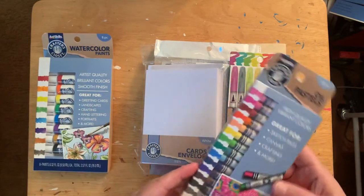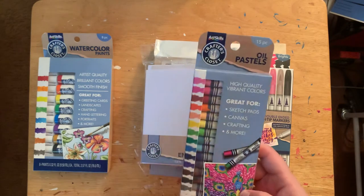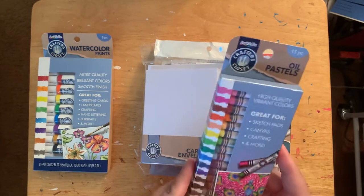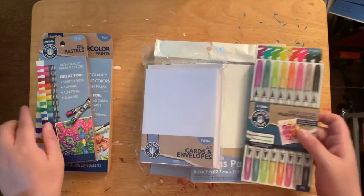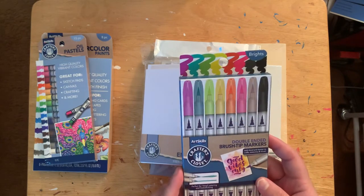I also found some oil pastels. I have a set from Michaels — six for $5.99 — but I decided to try Dollar General's too, to get different brands. Then I found a double-ended brush marker set.